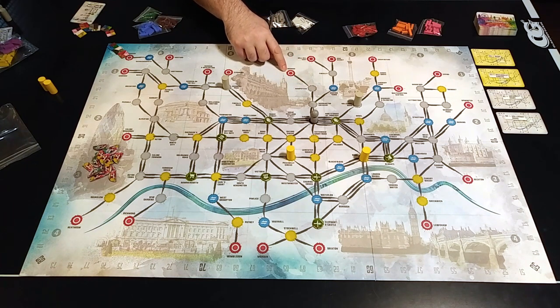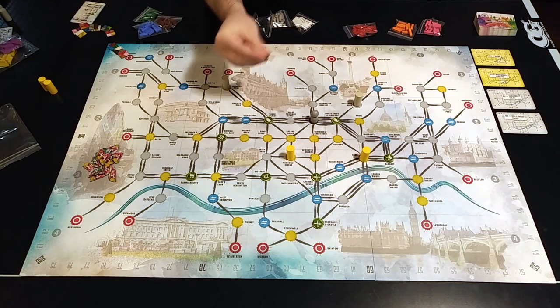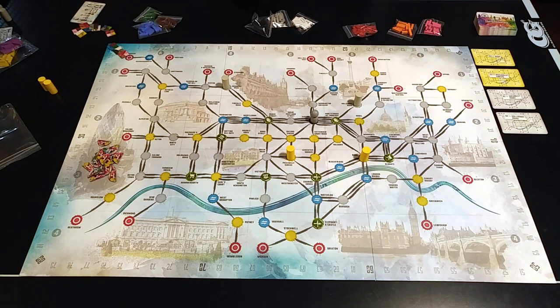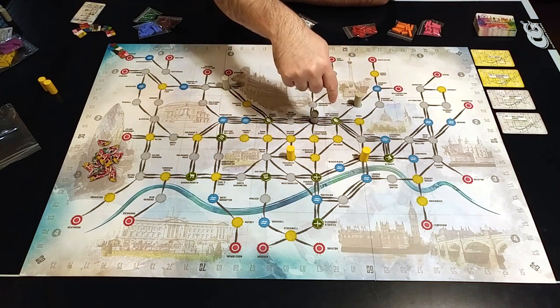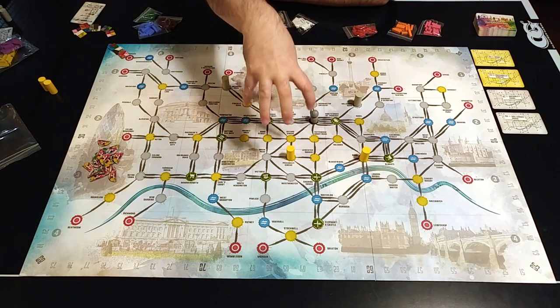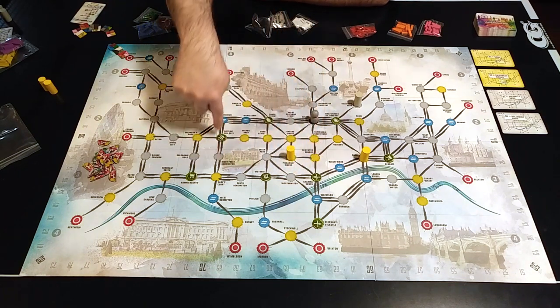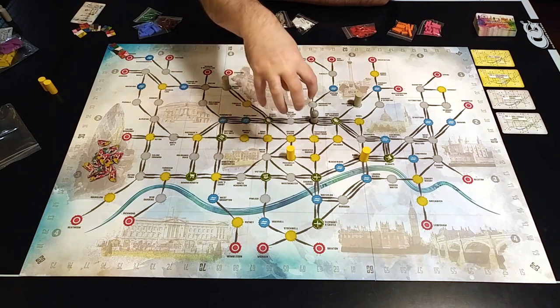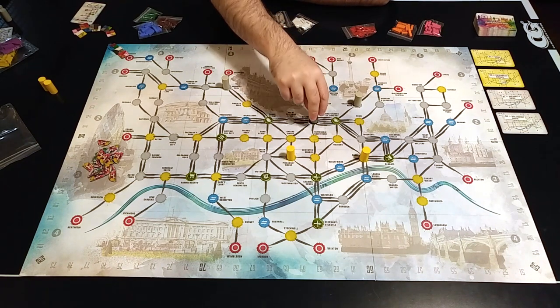Anytime a line connects to one of the blue stations — a national rail station — you'll get one point. Every time a line ends at a terminus station, the red ones, the player gets two points and a branch token. Branch tokens can be used to have a line branch off — normally you can only add tracks on the ends of the line, but branch tokens allow you to change that. If you're able to make a loop of tracks all of a single color, you get one point for every station inside that loop, not including the stations on the loop itself.